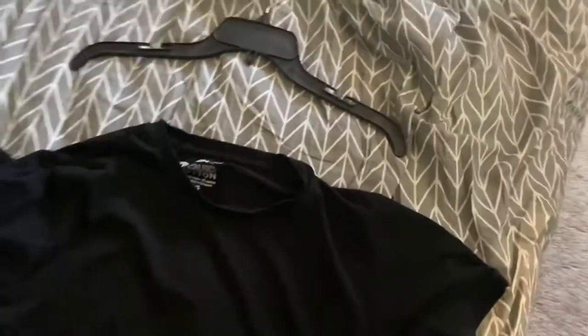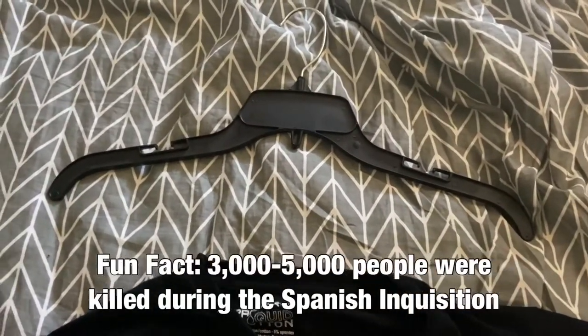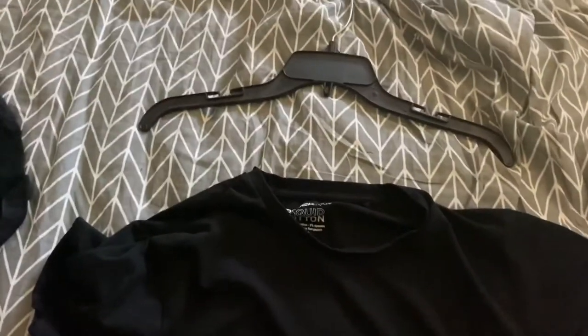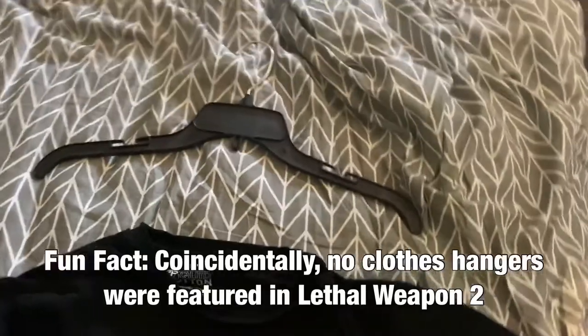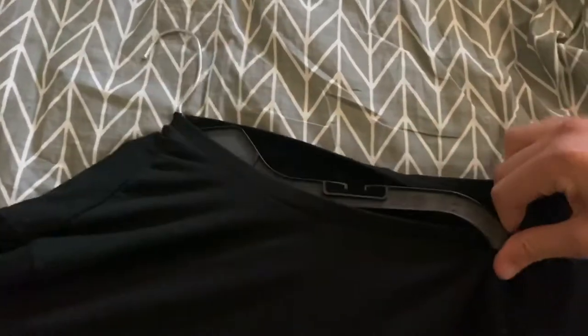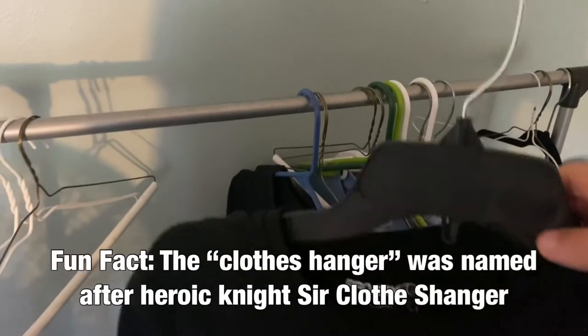So here we have our materials. Here we have what's called a shirt, and this is the clothes hanger I introduced to you a few seconds ago. When you look really closely, you can see this clothes hanger is a lot bigger than this small hole. Believe it or not, there is a way for it to fit. In order to properly do this, you would have to put one side in at a time, and it'll work like so. So now we have our shirt with the clothes hanger inside.